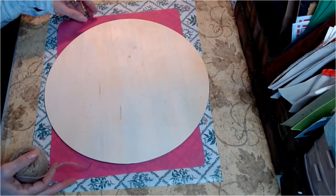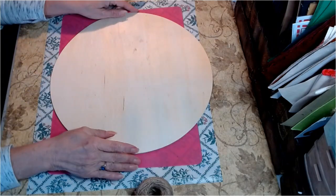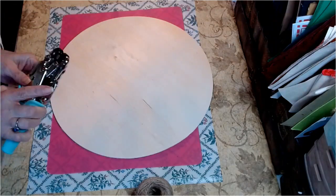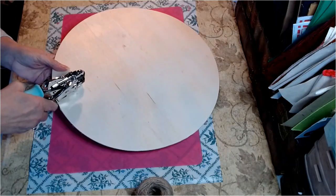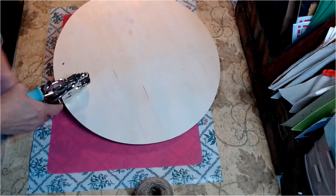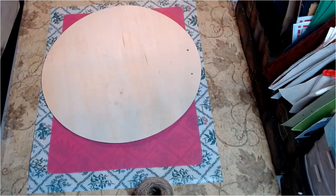For DIY number two — so excited about this one. We are going straight farmhouse with this. I have this 14-inch round that I purchased at Hobby Lobby. I'm going to go ahead and at the top of this round, use my largest hole punch, right in here, keeping these as even as possible. I have this little piece that I printed off my Cricut last night. I want to get this in the center.